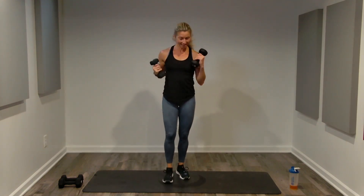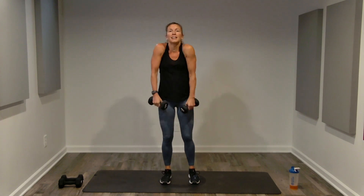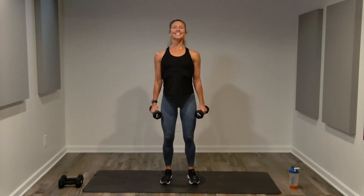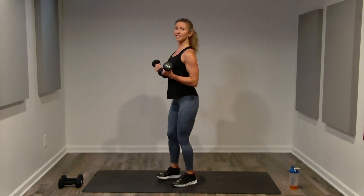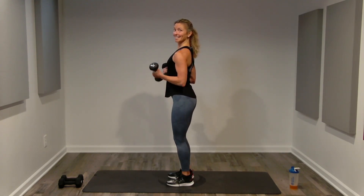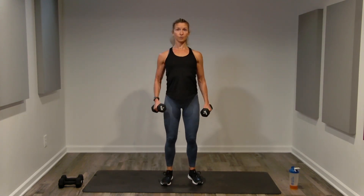Bicep curls — adjust weight if needed. Same foundation we used for the shoulders: big shoulder roll, best posture, glued in place. Single quarter-turn curls for ten — contract and control. Even if it's a smaller range of motion, that isolation is key. Wrists are neutral, shoulders neutral — both joints just stabilize.